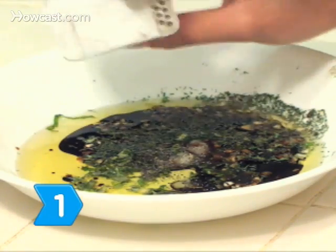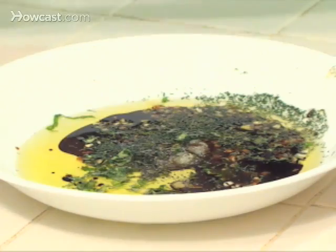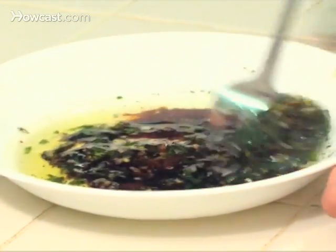Step 1. Mix the garlic, lemon juice, soy sauce, olive oil, parsley, dill, and pepper in a small bowl.